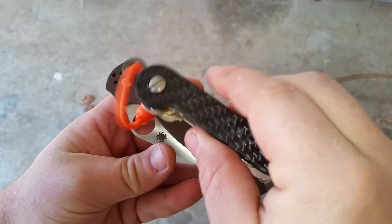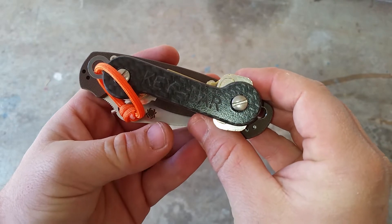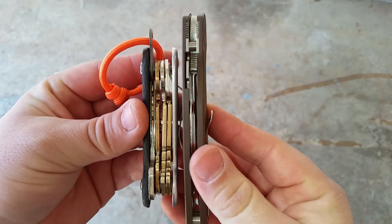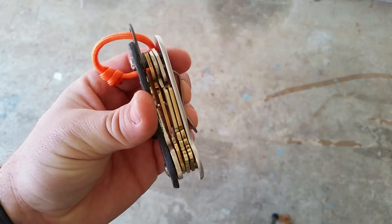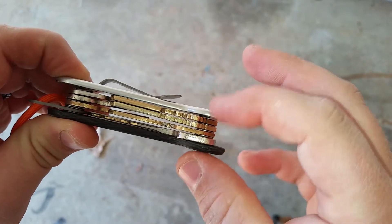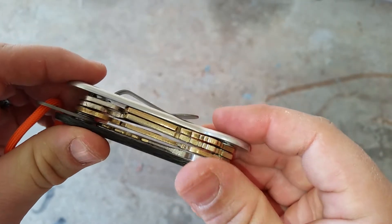—Spyderco Paramilitary 2, a fairly common knife. I've got quite a bit more keys than some people might. I think this is the middle size post because it does come with different hardware: a small bolt, middle size, and large. I'm not sure how many keys you can accommodate with each.